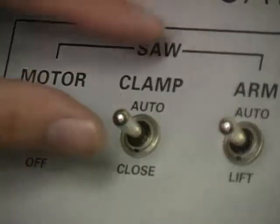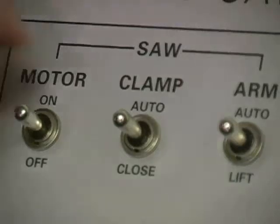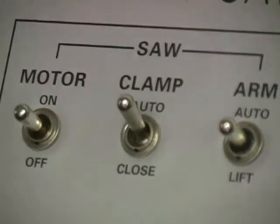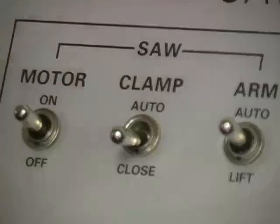The clamp switch, or vise switch, has three positions: auto on top, neutral in the middle, and close on the bottom. Put the clamp in auto to have it open and close automatically when performing an automatic job. Place it in the neutral center position to start the saw up. Move the switch to close to clamp for a manual cutting job.